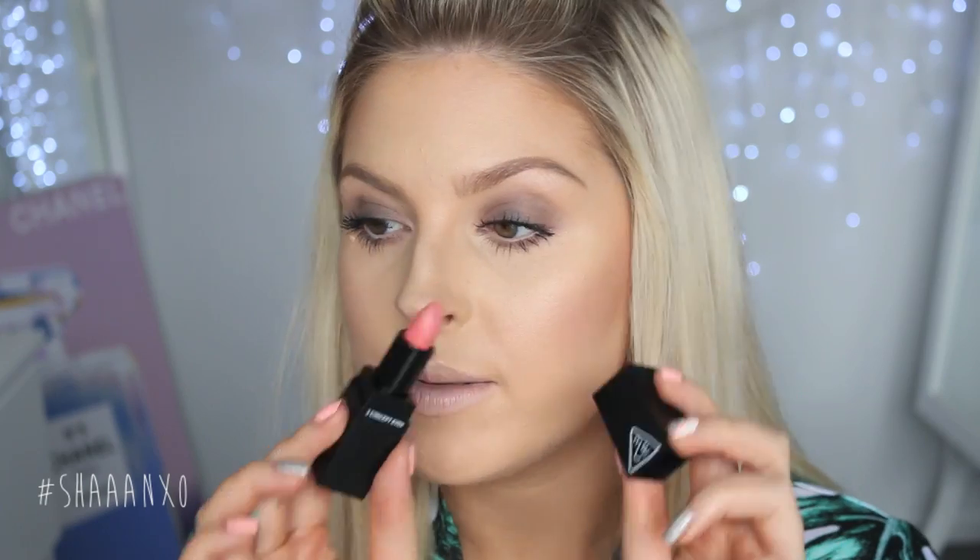Now the only product I can't actually remember what I used is my lipstick, but it's a nude — so you can pretty much wear any lip colour you want with this look. I'm going to use this 3 Concept Eyes lipstick in the shade Peach Peach, and a tiny little bit of Stila Avery. So that is the finished look — I hope you guys like it. I'll put a list of the products I used down below if you're interested in trying any of them out. If you do try this look let me know how you liked it, or you can definitely use the same technique with different products. Make sure you tag me on Instagram or on Twitter — I'd love to see your looks.